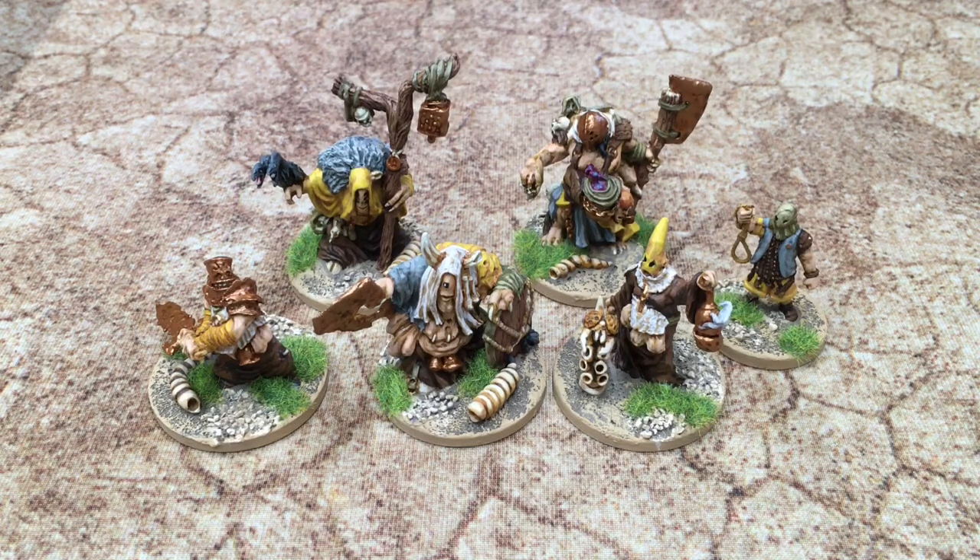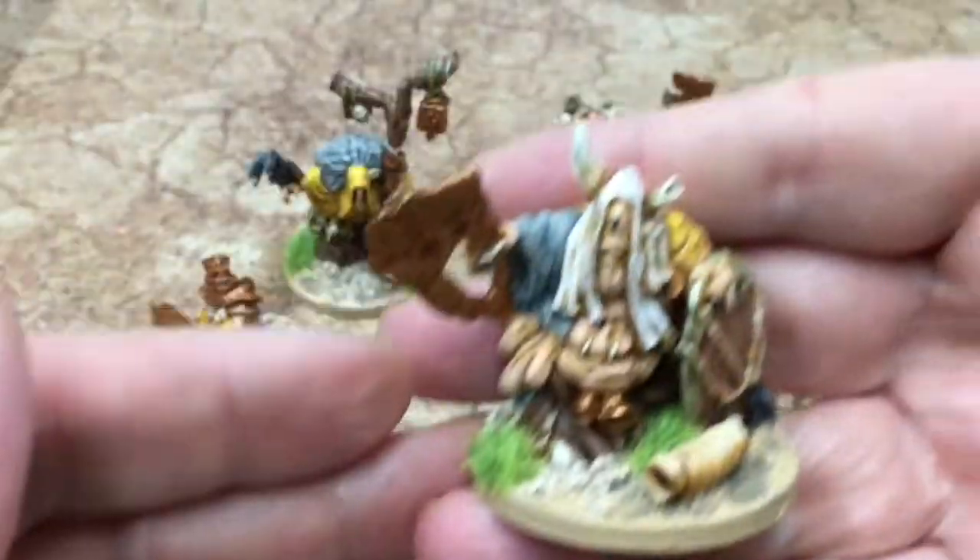These are Cauldron Born chaos miniatures from Fenris Games. They were a Kickstarter that I didn't back, so they're on general release now and I bought them from the Fenris shop. You should rush out and buy some, but Fenris is at a moving location at the moment so there will be a bit of a delay. Ian's a fine chap. These are all metal miniatures and they're quite sizable — these big guys here are on 40 millimeter bases.